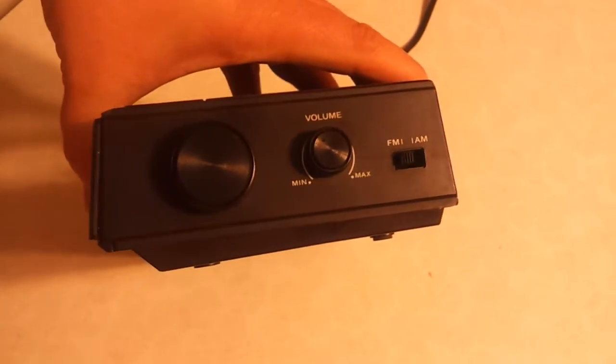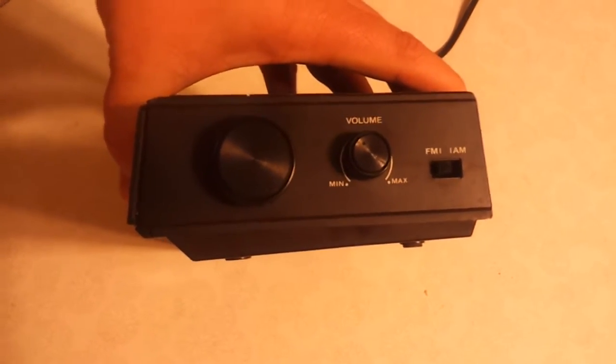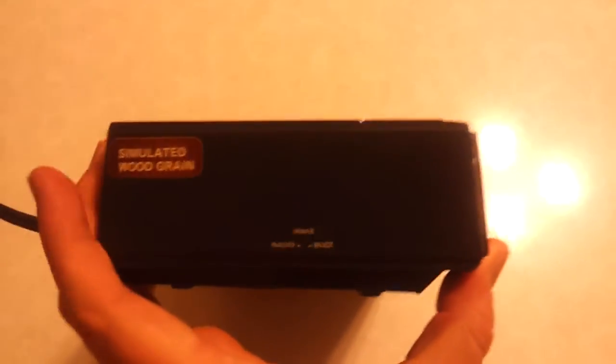Now let's quickly take a look at the side here. There's a tuning knob on the left, a volume knob which is very scratchy — could use some DeOxit. There's an AM FM switch there. On the other side we have simulated wood grain, and there is your wake to radio or buzzer selector.